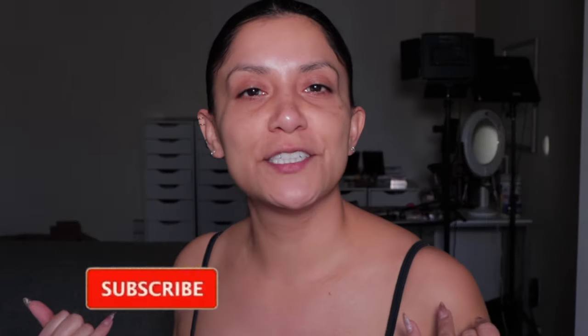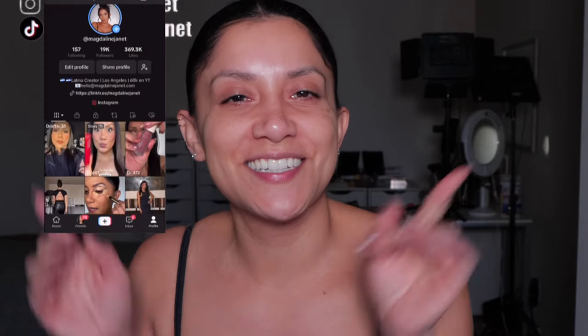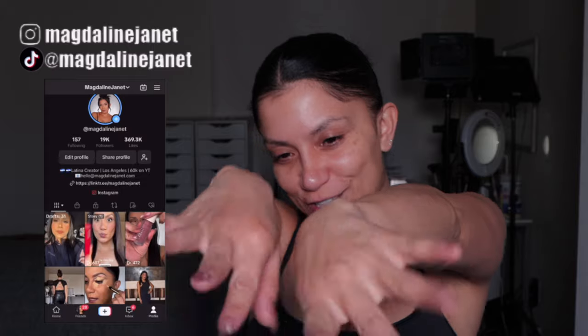Hello, welcome, welcome. My name is Magdalene Janet. If you're new, welcome to the fam. Please don't forget to like and subscribe because we're always here having a good time. Come visit me on TikTok and Instagram because I'm there daily. And of course, welcome back to the oldies but goodies.